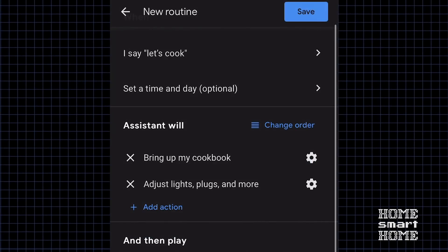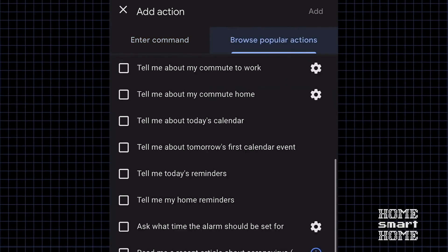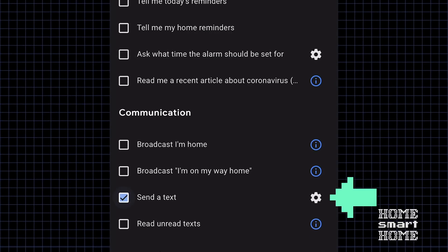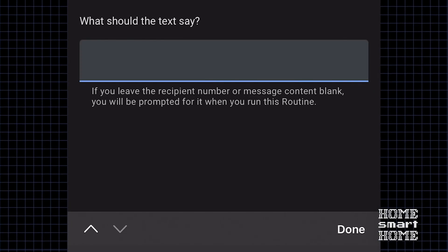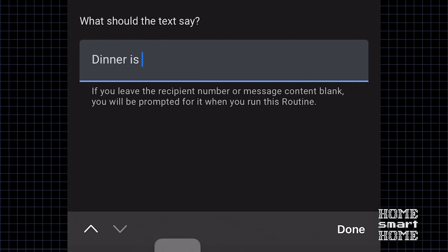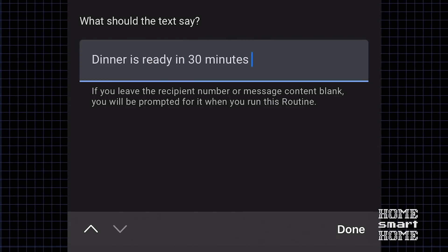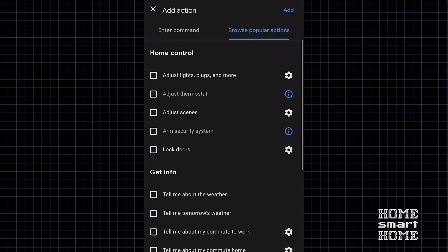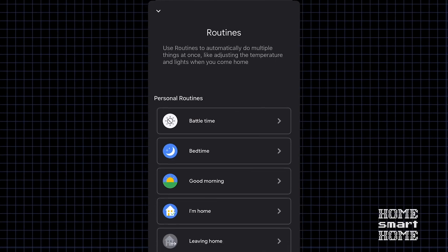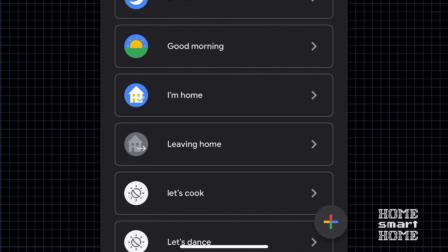Now we'll want to text my husband to let him know dinner's ready. Send a text, specify to who and what the text will say: "Dinner is ready in 30 minutes." Once everything's there, hit Add and Save, and your routine's ready to go. Once it's added, you'll see it in your list of other routines.